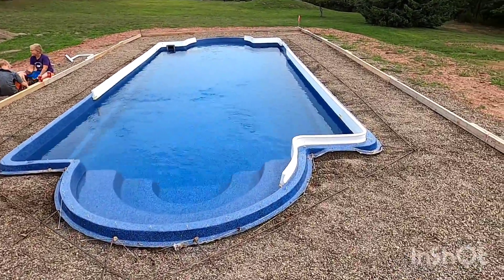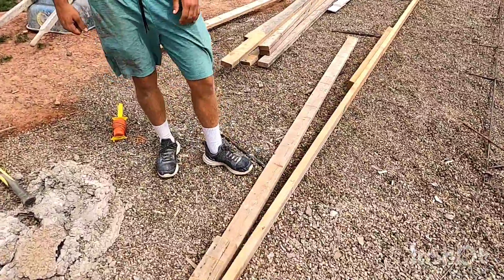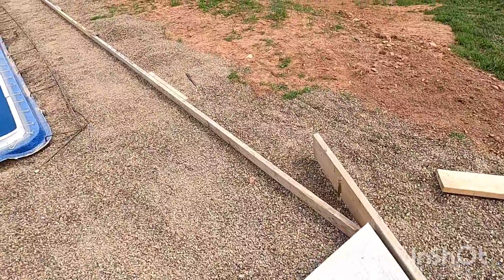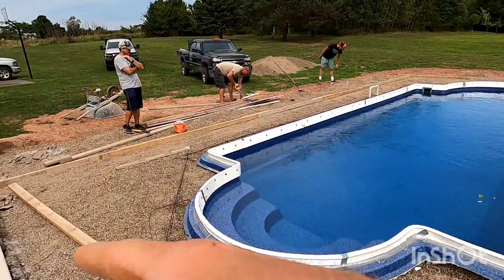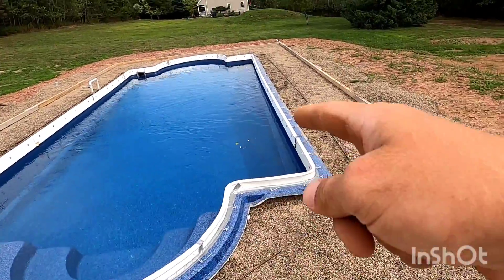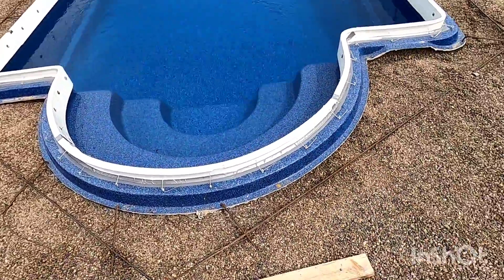We're going to set up these cantilever forms first, then me and Sawyer are going to set up the outside forms. Me and Sawyer set all the outside forms and we're grading up this side. Annette and dad set up all the cantilever forms — they're all done and taped and tied up.